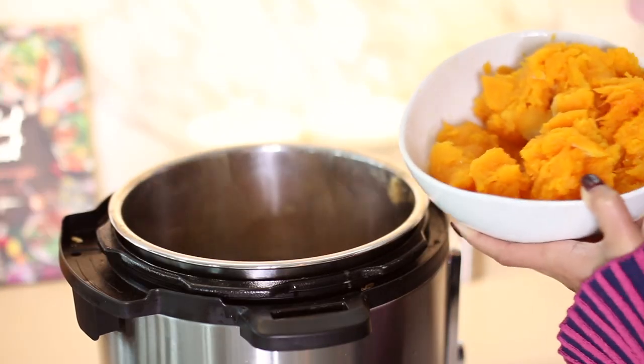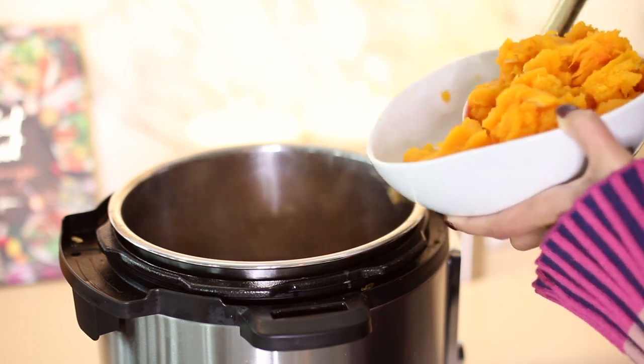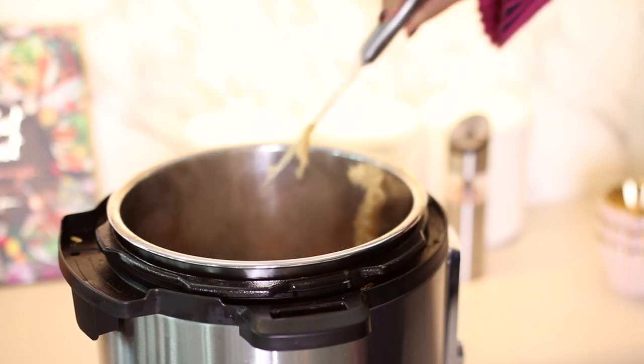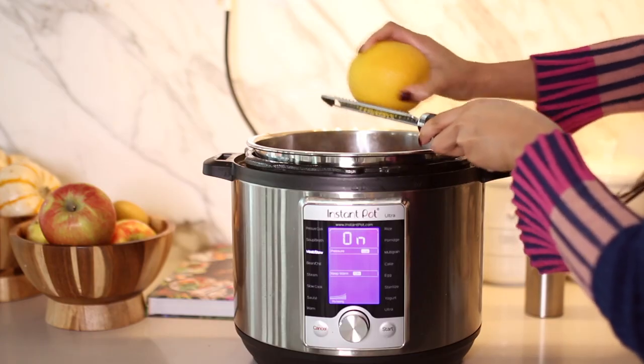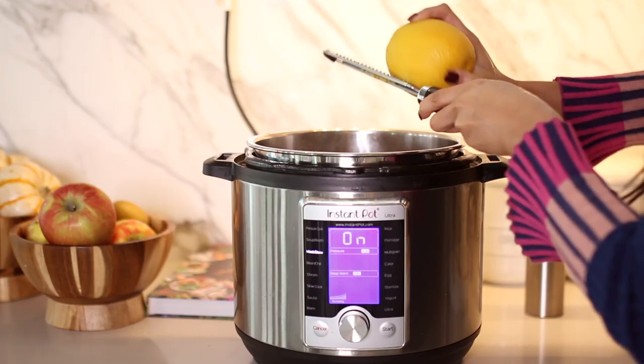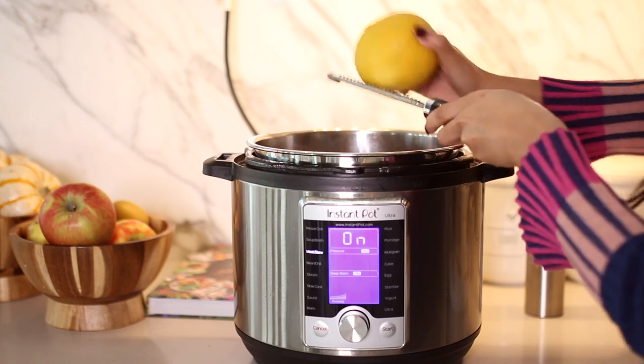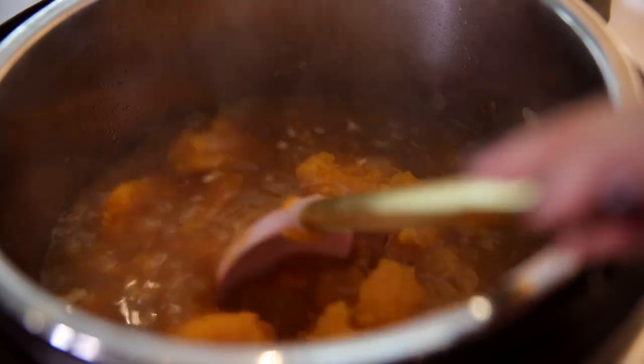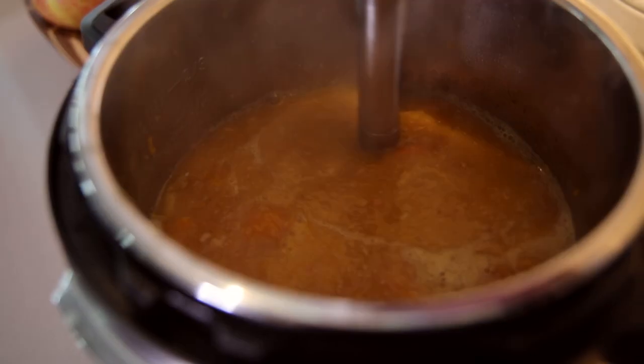Now it is time to add our butternut squash and roasted garlic into our soup mixture. We're going to zest half an orange into the soup to add a little bit of brightness. Now it's time to blend everything — I'm using my hand blender, but you can scoop everything into a regular blender and blend it until smooth.